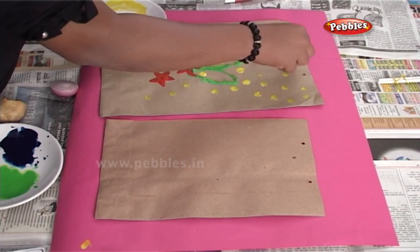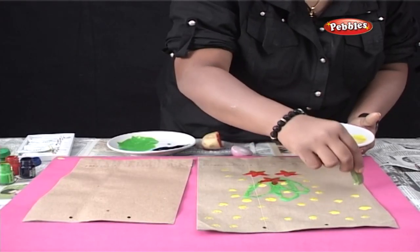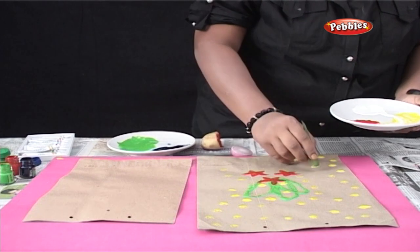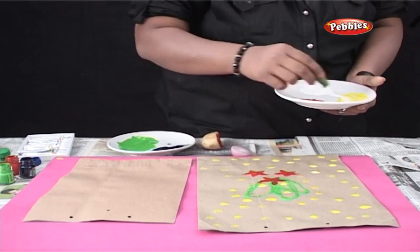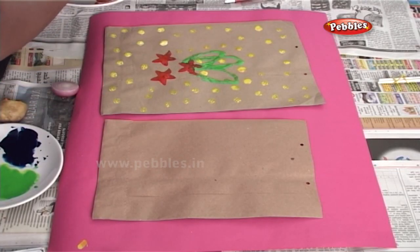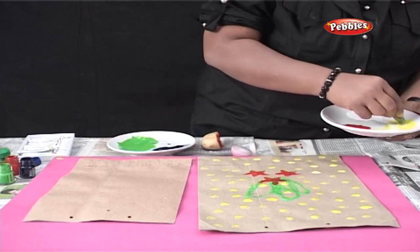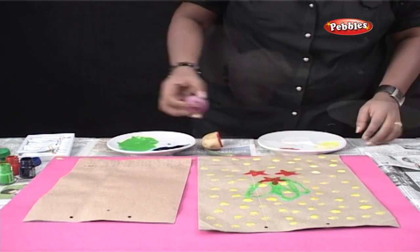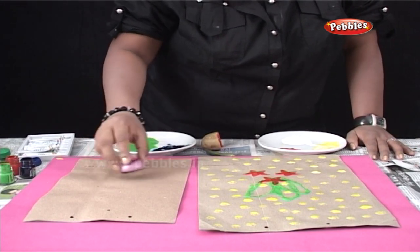You can even try experimenting with other vegetables such as a carrot and so on. You can use all your favourite colours and have a colourful playtime. Now let's also try experimenting with the onion prints using black.